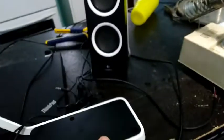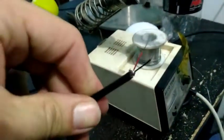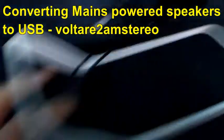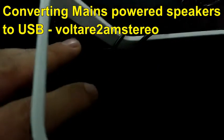Step 1: take all the screws out. The step before that is to find yourself a USB cable. This was a printer cable which I've stripped the end off, cut off the two data wires, and just left the 5V and the ground, which will go into the underside of that socket.